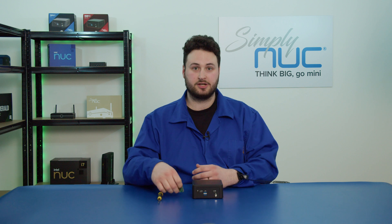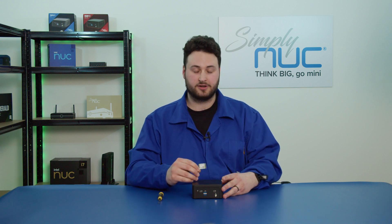Hello, I'm Dara and I'm a technical support engineer here at Simply Nook. Today I'm going to show you how to upgrade your wireless network card or Wi-Fi card.